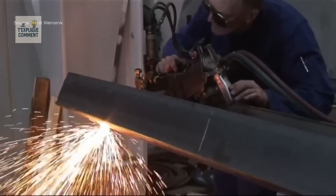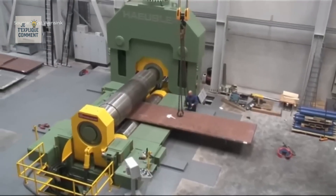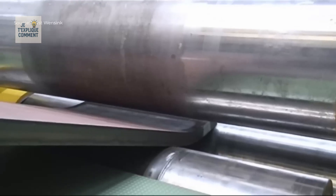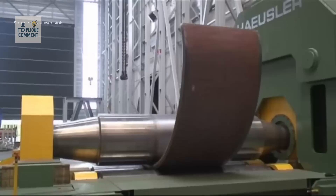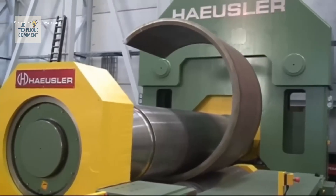Once this step is completed, the plate is fed into a 320-ton Swiss rolling machine — a true mechanical monster designed to transform a flat plate into a perfect 276 mm diameter cylinder. The machine exerts a colossal but perfectly controlled force, ensuring a regular curvature without altering the structural integrity of the steel.